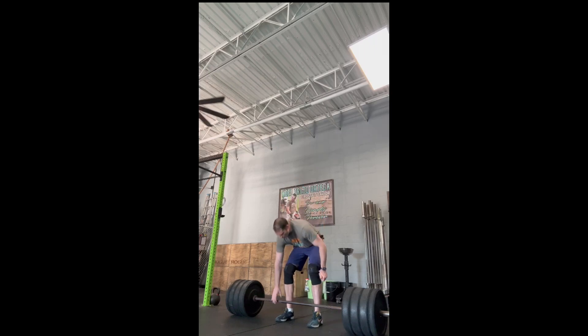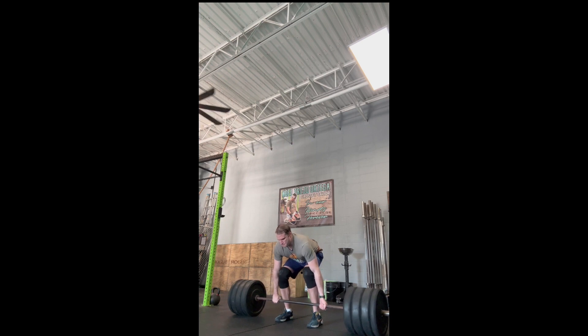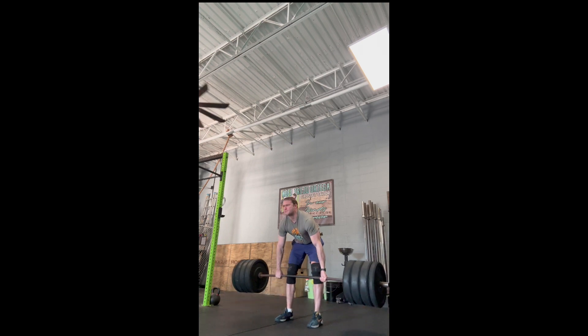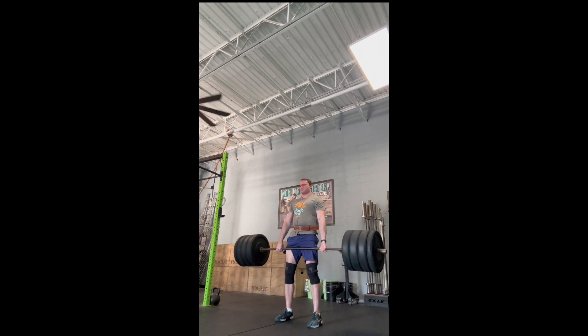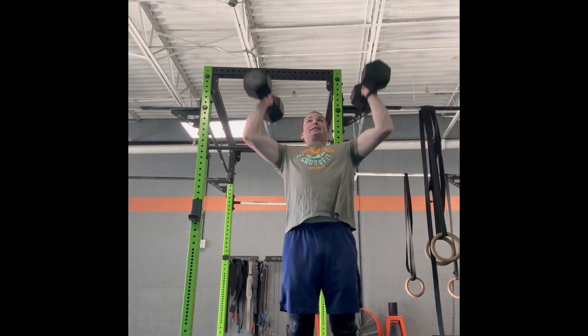These are clips from my last workout. I worked up to a heavy deadlift single — 365 pounds. I need to work on keeping my back straight and my hips lower.